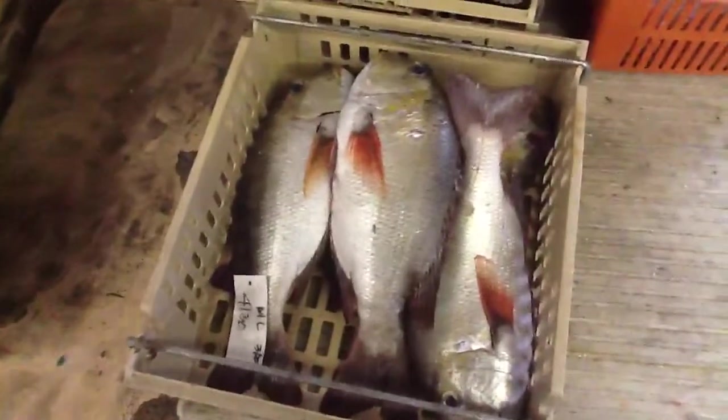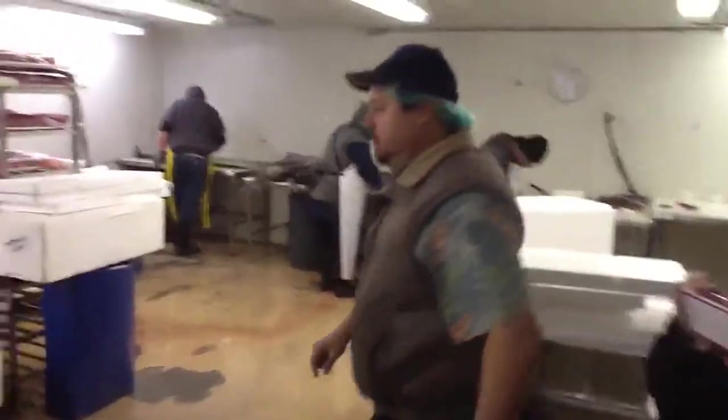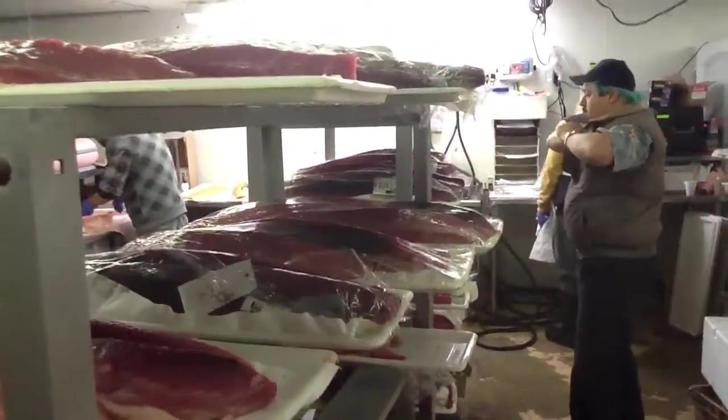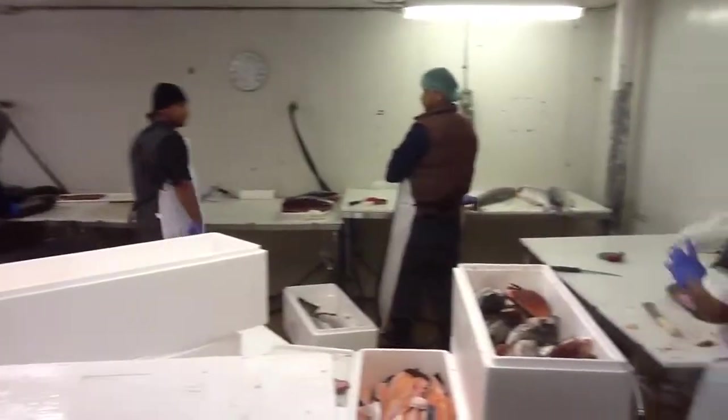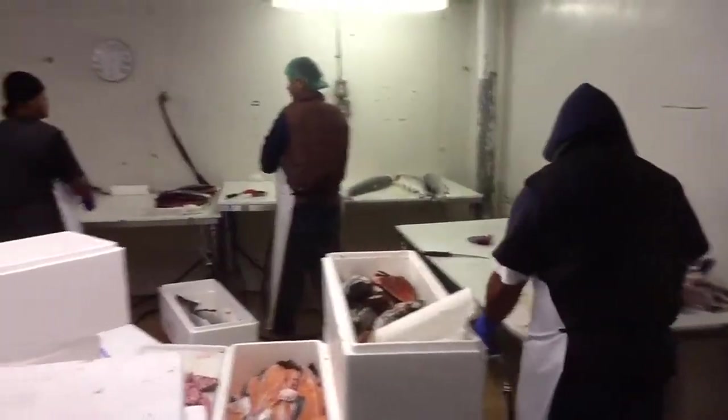Look at that fish. We can get a little bit of black — this is the one I'm sure we did for it. It's a little bit of black.